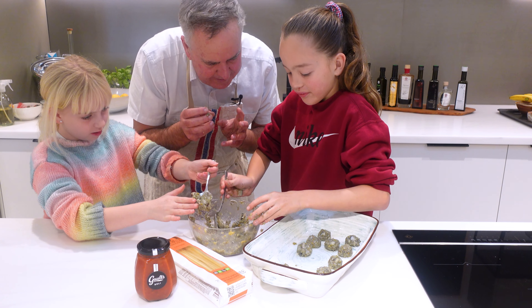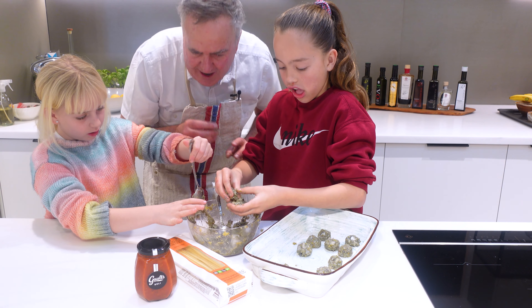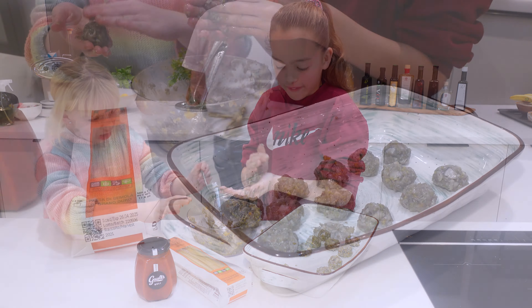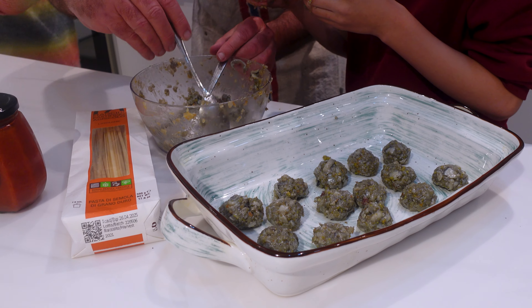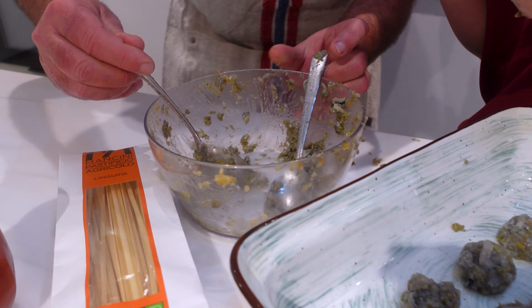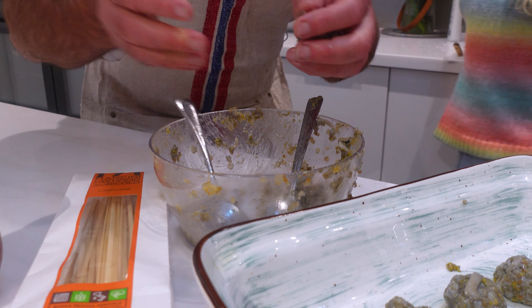Get some water boiling so we can cook the pasta, and then get a pan on to cook our meatballs. Come on, you guys — you've still got a little bit left here. Can't waste it, this stuff's expensive. This is our premium pāua that we sell at the deli here.